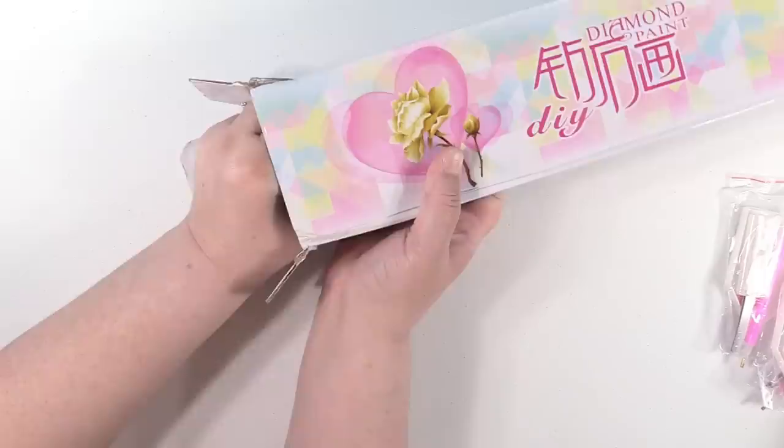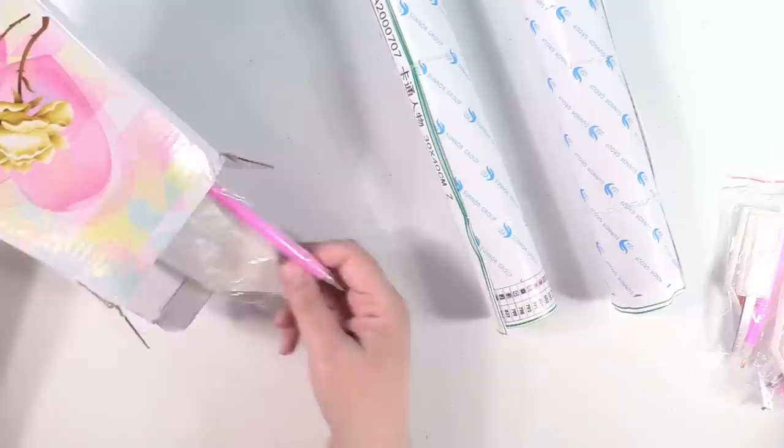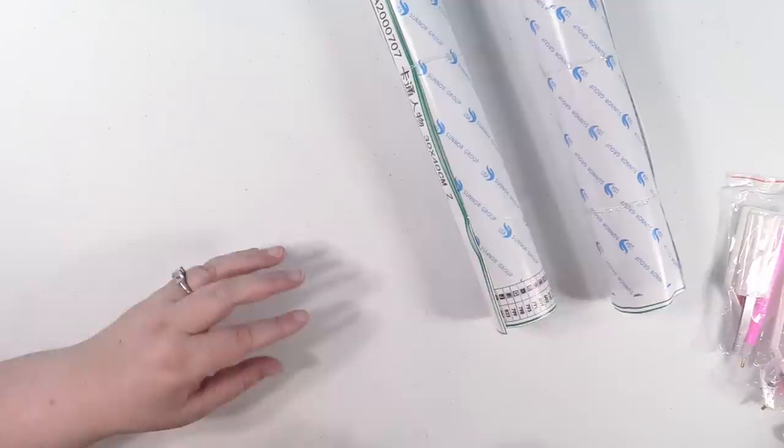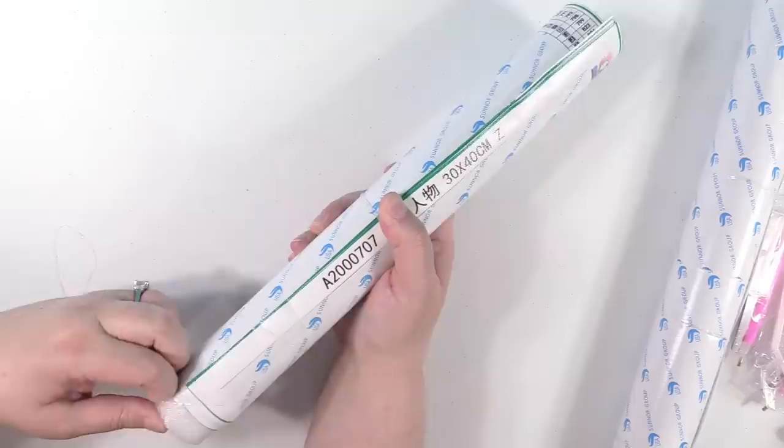I think there are just some canvases in here. Let's see if we can get them out. Canvases, canvases, and another kit — that's all that's in that box. Let's take a look at my canvases. Let's take all these rubber bands off.